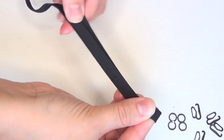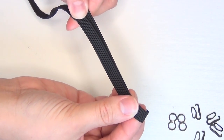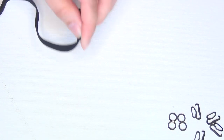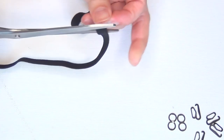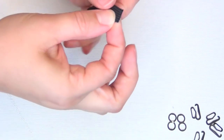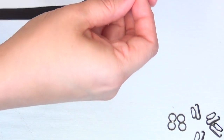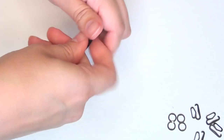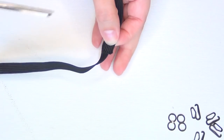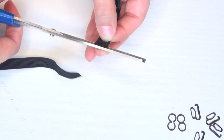Begin by measuring your top straps of elastic. You want this measurement to go from the top of your bra to the inner point of your scapula or shoulder blade — so the point of your shoulder blade that is closest to your spine to the top of your bra strap. Then add 50% to that measurement, so it should go one and a half times from the top of your bra to your shoulder blade point. Then cut a second one using your first one as a template so that you have two straps of the exact same length.